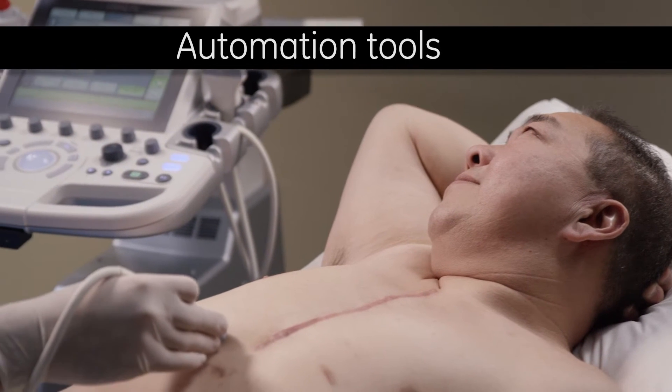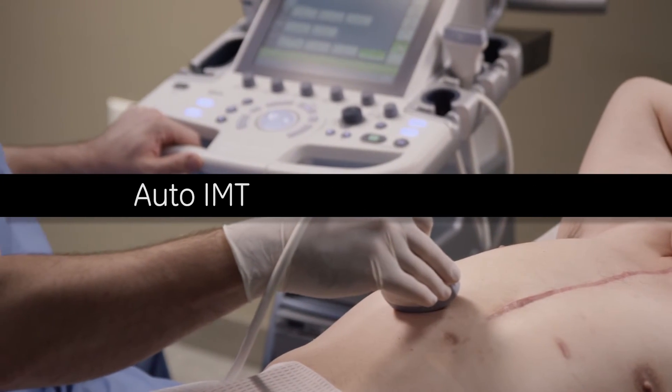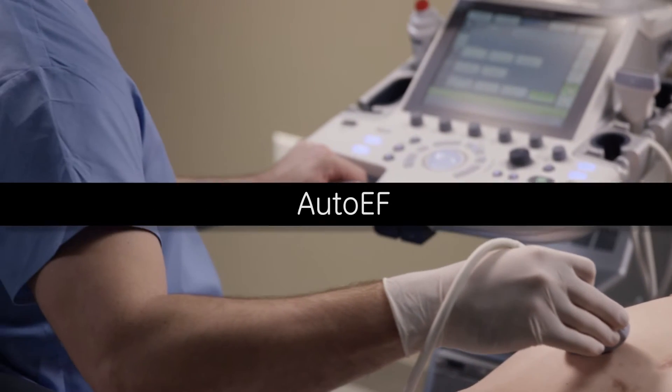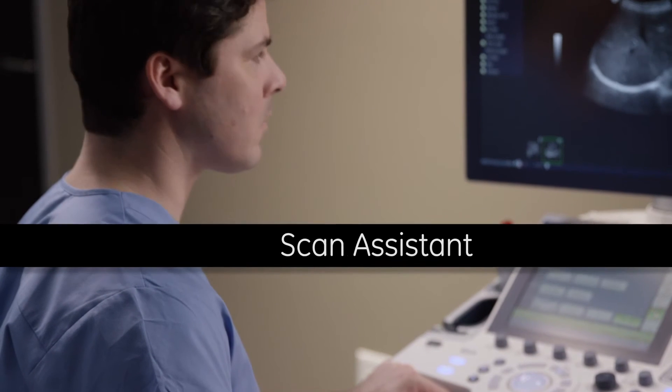Automation tools help provide fast exams, including automatic imaging optimization, auto IMT, auto EF, measure assistant, compare assistant, and scan assistant.